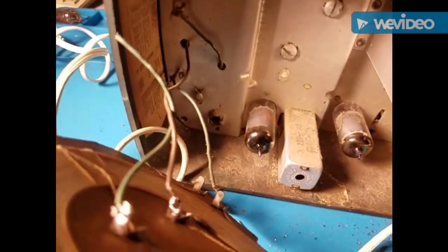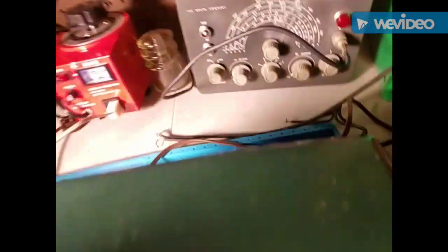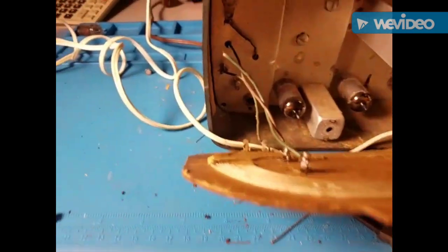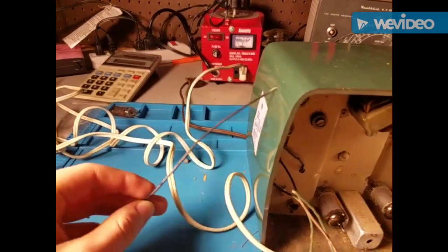Yeah, we got it. Yep, this time we got it. Interesting — where did this come from? Tiny little IC. Let's solder that. On second thought, that's getting so short that I'm just going to use this old power supply wire. Came from an AC adapter. I knew it was good to keep it. Let's do it.